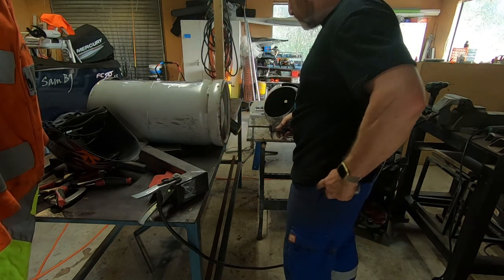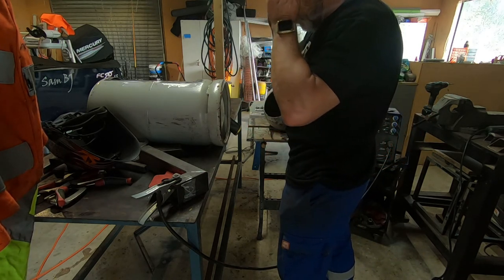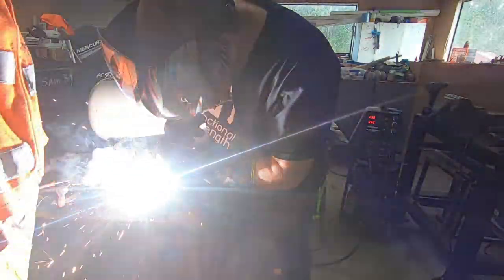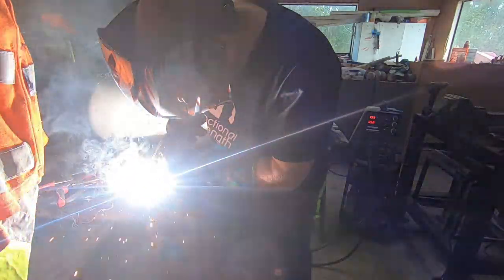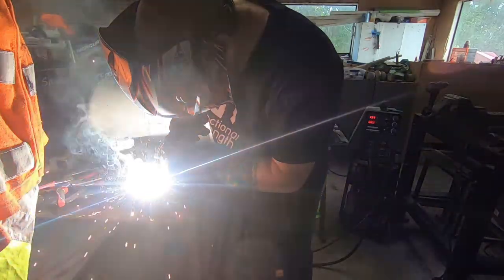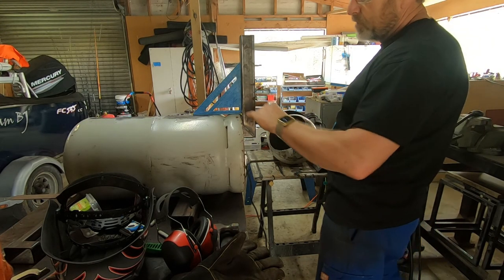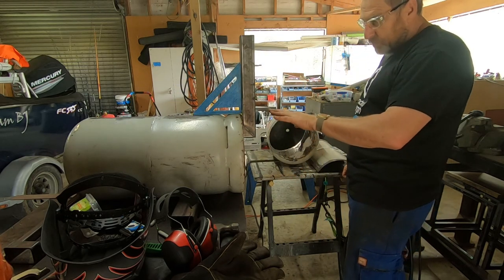Better swap spectacles because I can't weld in these ones — got to put my Mr. Magoos on. After a bit more grinding, we've got the chimney in nice and square with the rest of the tank. We'll tack weld that into position.